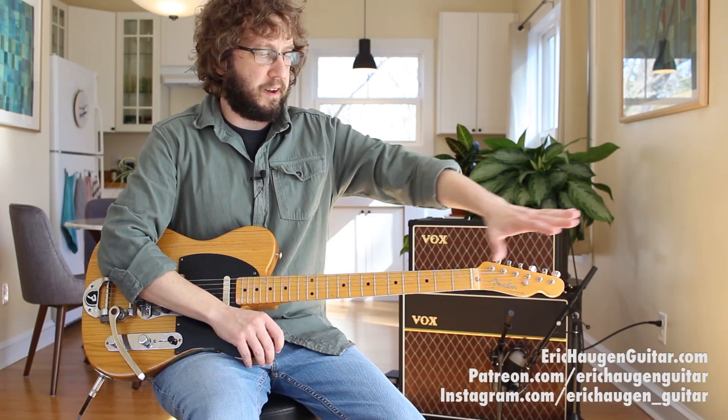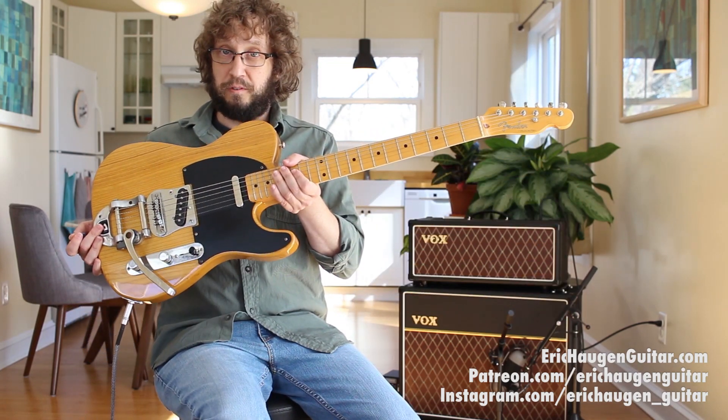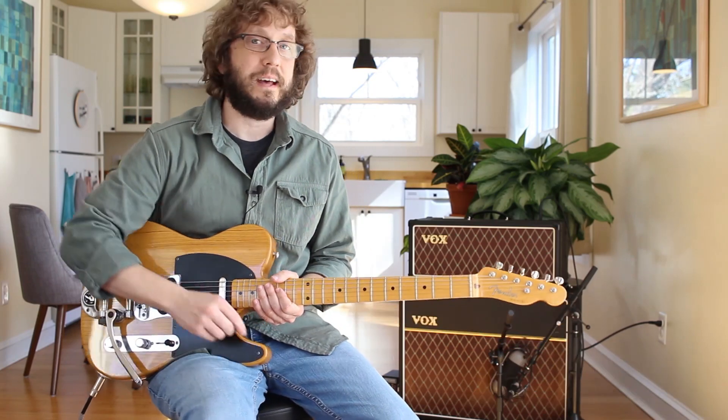Welcome to the lesson. Check the description box below in your YouTube player for tabs and backing tracks on my website, information about the sound tools I'm using today, and links to other goodies via my Patreon page. Now let's learn.